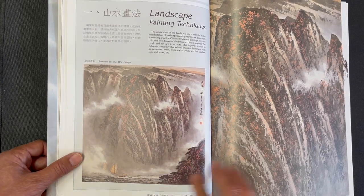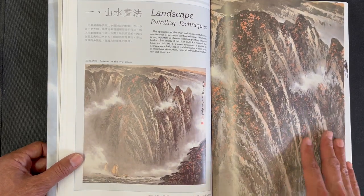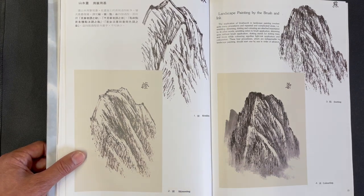Here is a painting called Autumn in Wu Gorge. It has the full composition on the left hand side, and on the right hand side a zoom-in so you can see some of the details of the stroke work.